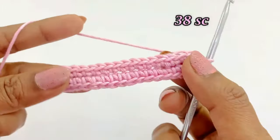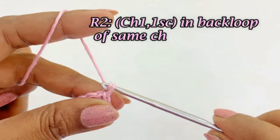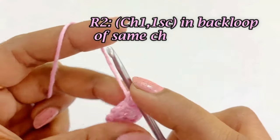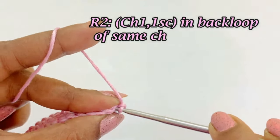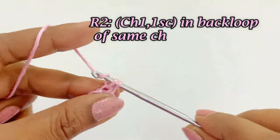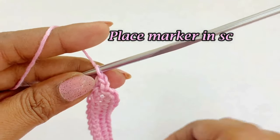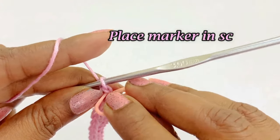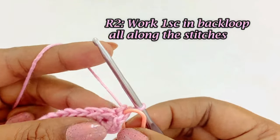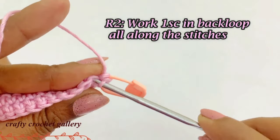At the end of round one there will be 38 single crochets. Now we are going to work round two — begin with chain one and work one single crochet into the same back loop. Place a marker in the top of the single crochet. Work one single crochet in the back loop all along the stitches.